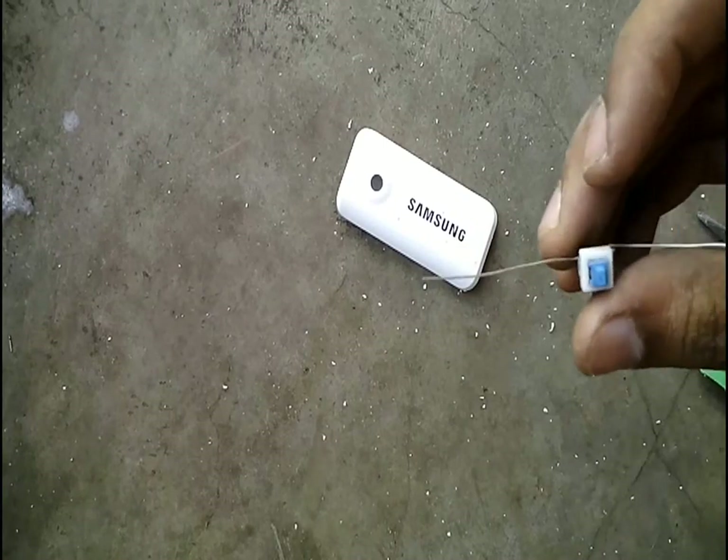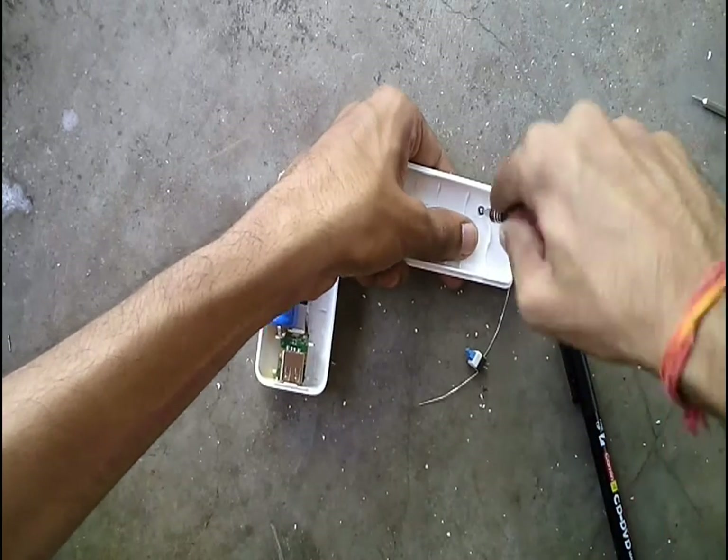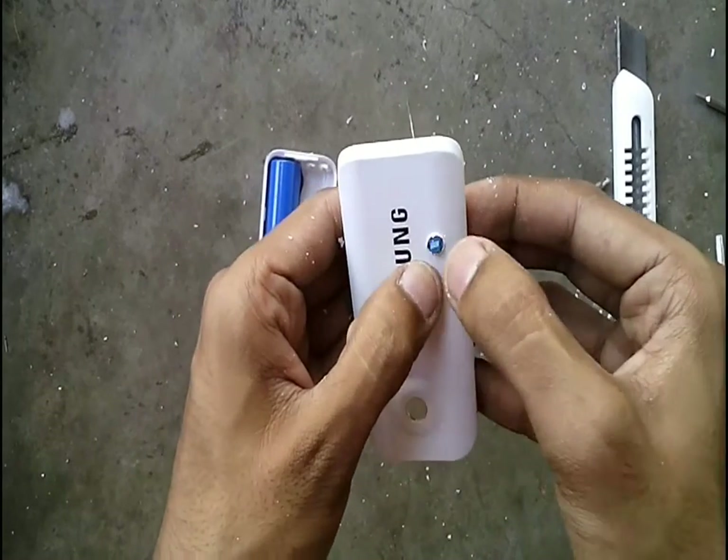Attach two small wires to a small push button. Make a small hole in the top of the power bank to fit this push button. The switch should be able to operate freely through this hole.